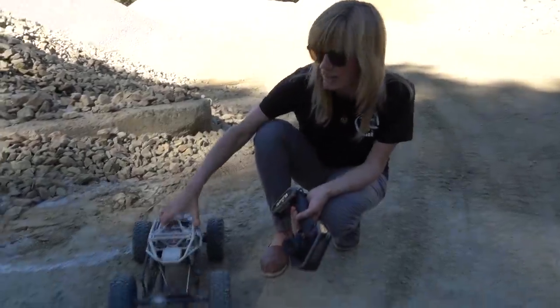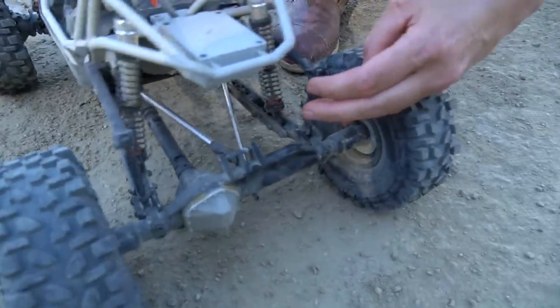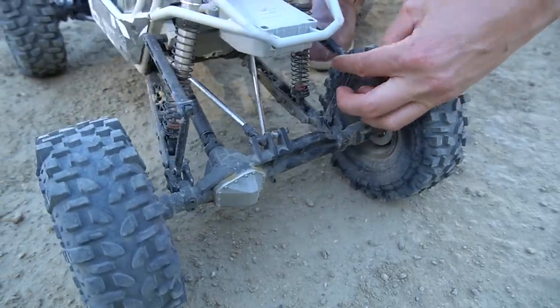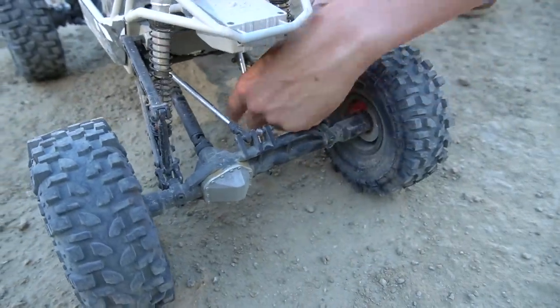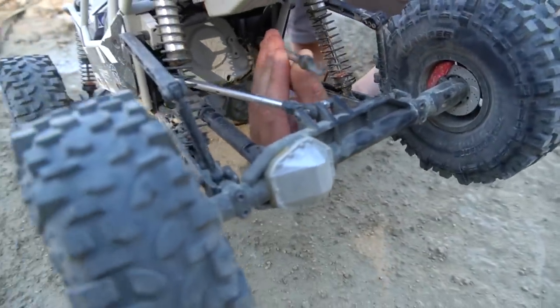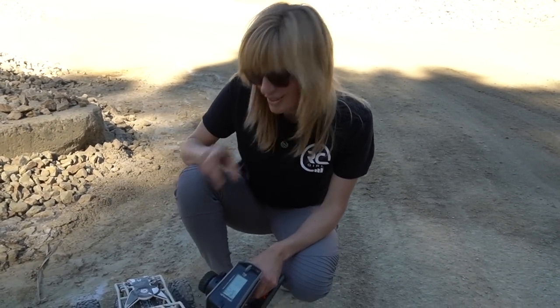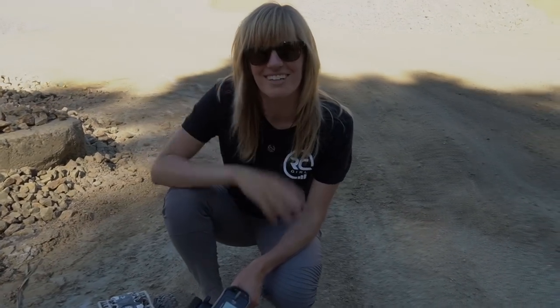So that last little thing — my rear sway bar kind of bent. You can see the plastic's a little bit flimsy here, and it keeps getting sideways. And then this little rod end just busted. Looks like it's stretched and snapped. Really easy to fix, so we're going to go get that part and get back out here.